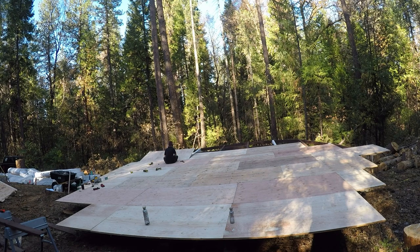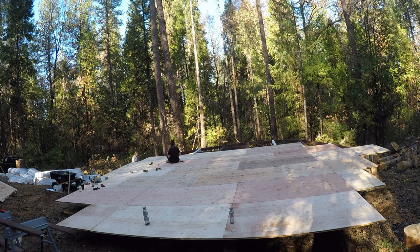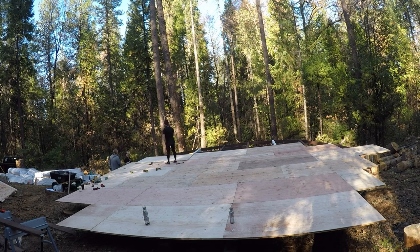I love my yurt. Thank you for watching. The next video will be us putting up the yurt walls.